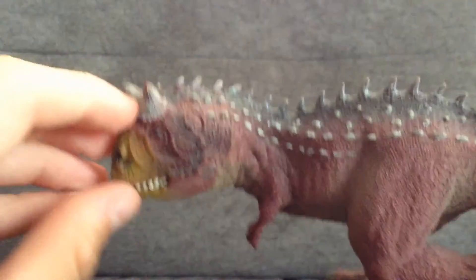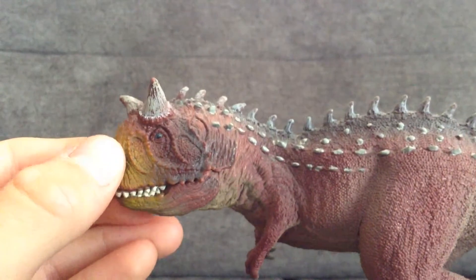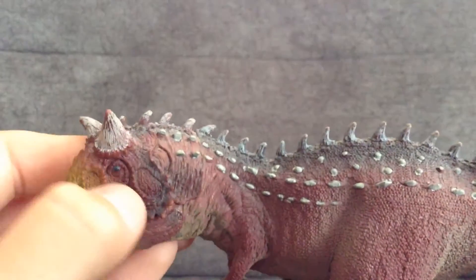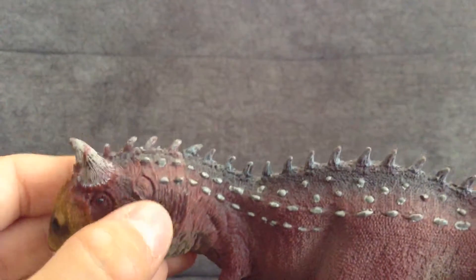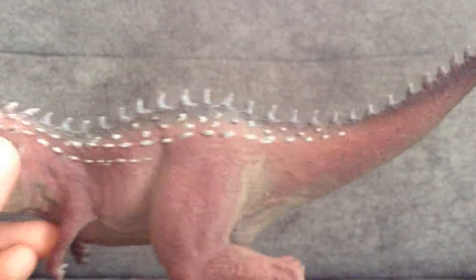I really like the contrast in the colours. It goes from this sandy colour, then there's black around the nose, then it goes to this burgundy kind of colour, then really dark around the edge of the jaw, and then dark at the top. It's a very nice colour combination.